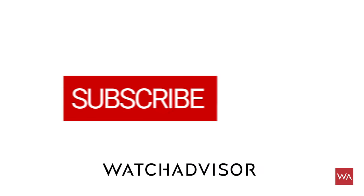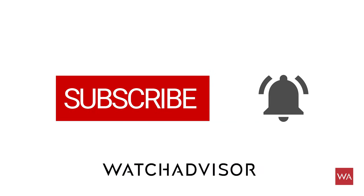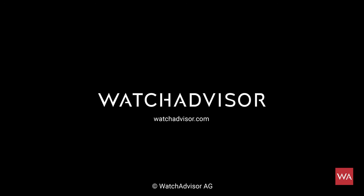Don't forget to subscribe and to hit the bell to get our latest notifications. And then we will see you on the next channel. Bye!